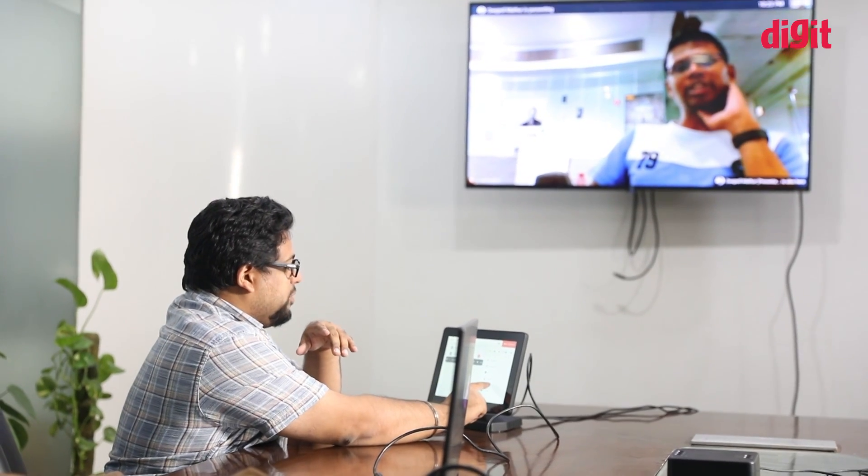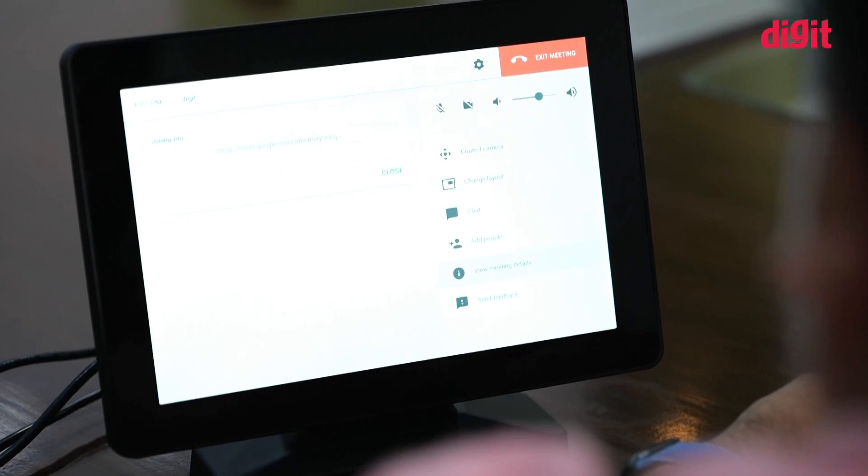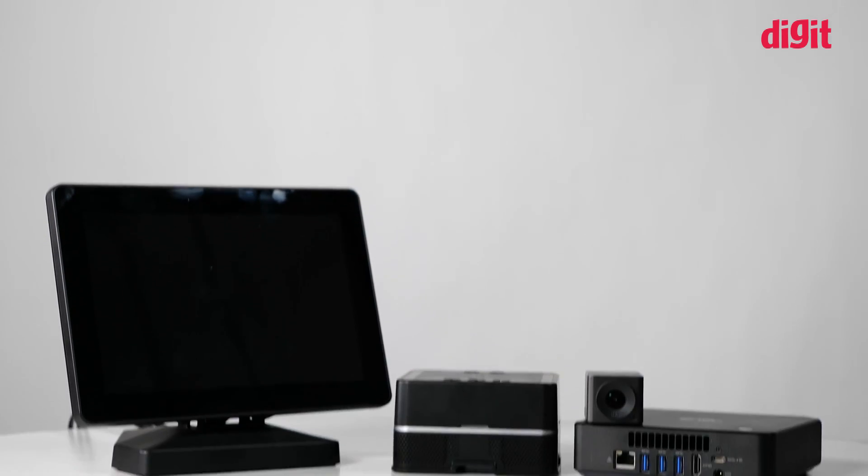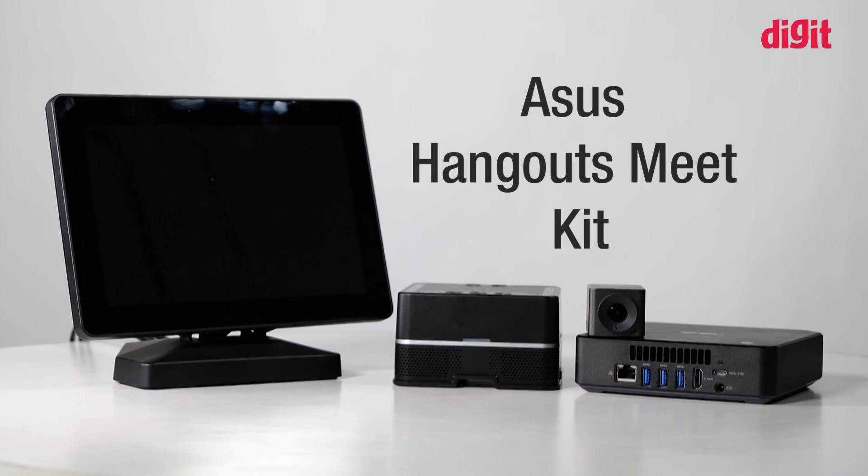Hey guys, welcome to digit.in. Video calls and conferences are fast becoming a new way for companies to go about their business — from collaborating with employees and business partners to even interviewing potential employees. Video is big, and that's why ASUS has the Google Hangouts Meet Kit.